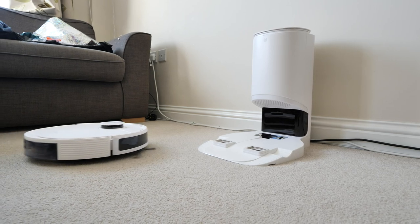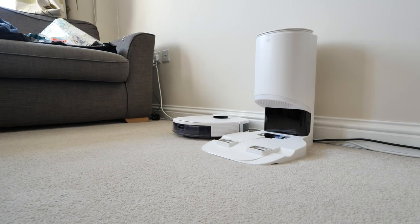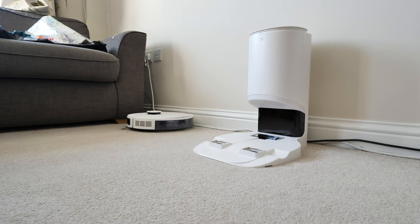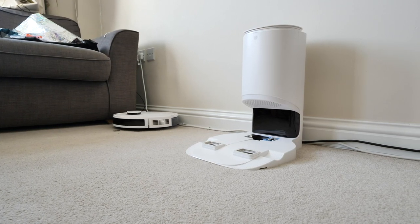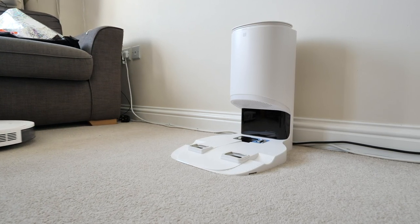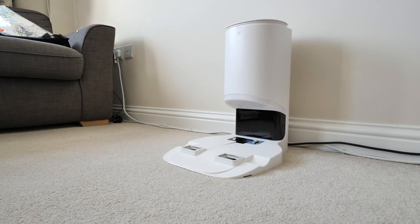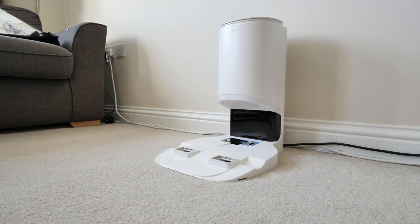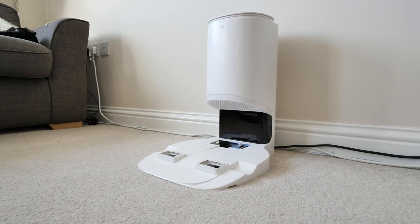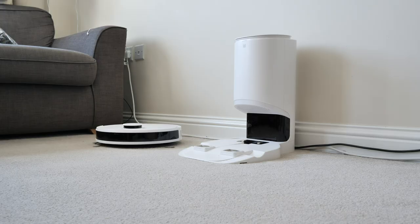The bags should last up to 30 days according to Ecovacs on their website. For me personally it's lasted longer than 30 days — I've been using this vacuum for over a month now and still haven't filled the bag up yet. That's mainly because we have a small area: the living room, the hallway, and sometimes the kitchen on the hard floor — that's the only area we really use the vacuum.